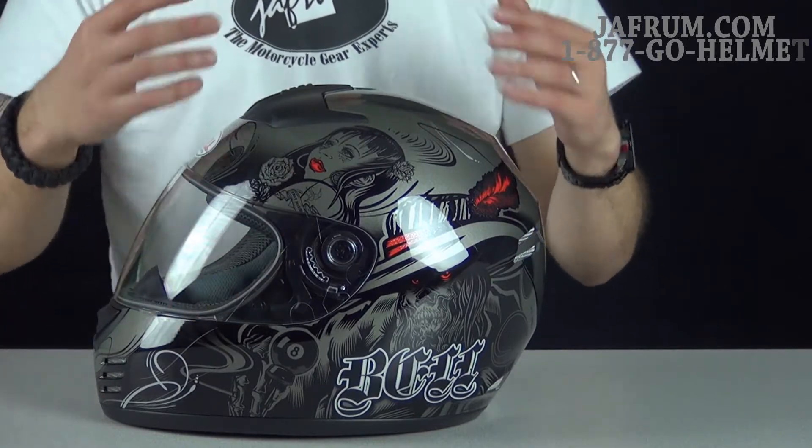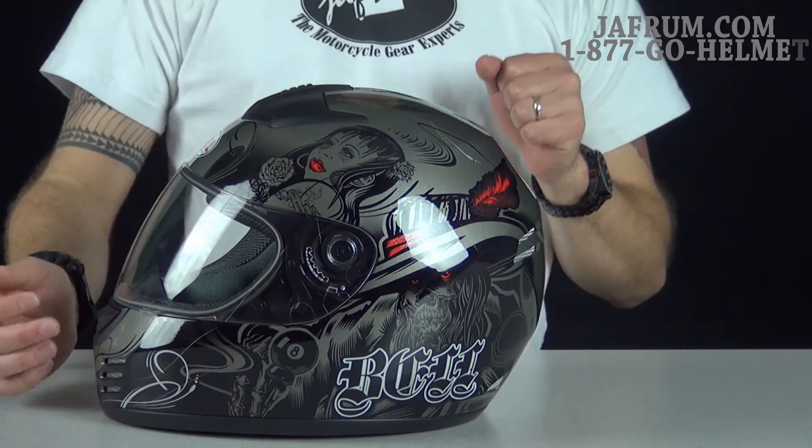Anywhere you see red on the helmet, you'll see the metal flake really pop out and stand out in that area — and that's about the only place you'll see that effect.